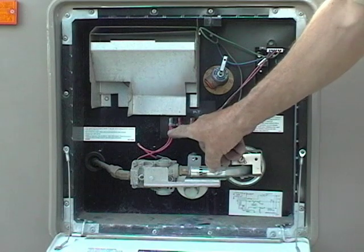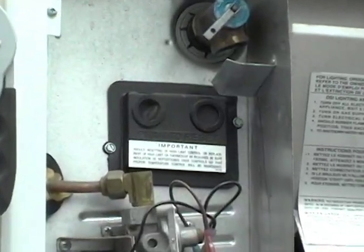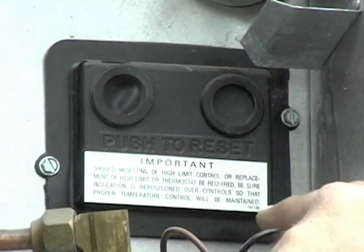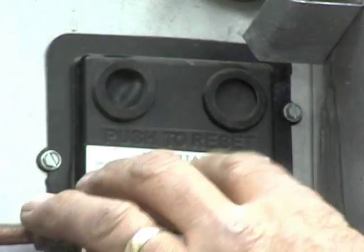The Atwood style will automatically reset itself when it cools down, but if you have the Suburban style you'll need to push the button on this pad. There are two reset buttons — one for propane heat and the other for electric. If one pops, usually both go. Push both of them. If you feel or hear a click, the reset is complete.